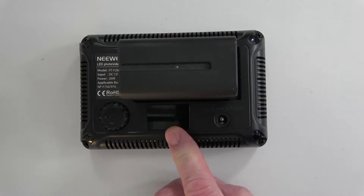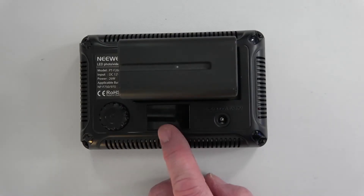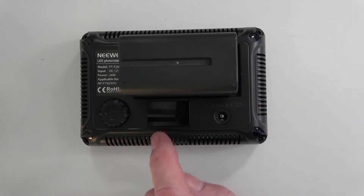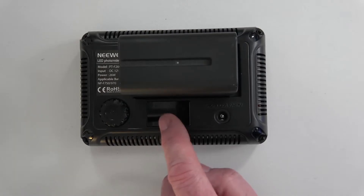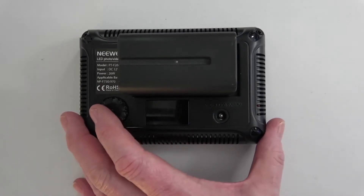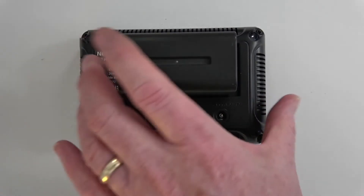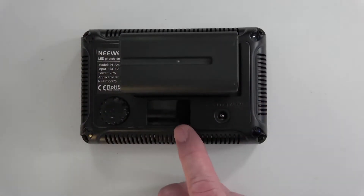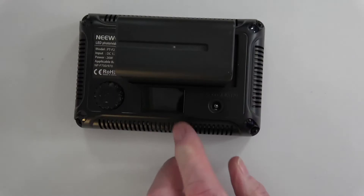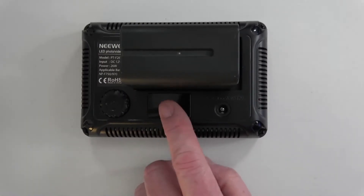When it switches on, it indicates 99. This fazed me initially because when I started to use this with a power supply without the battery, I got an L0 symbol on the display. What that meant was the actual voltage was too low to drive the LEDs. When I insert the battery, it's telling me the battery level.